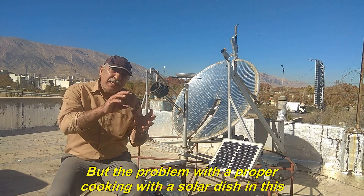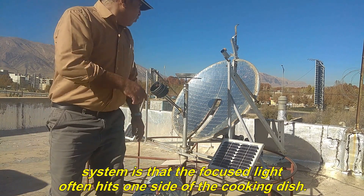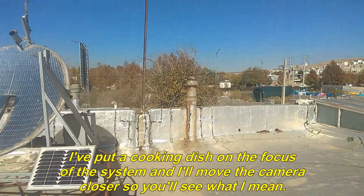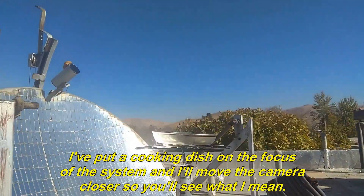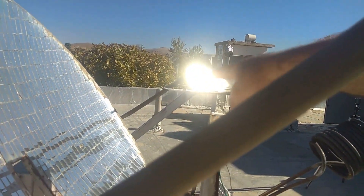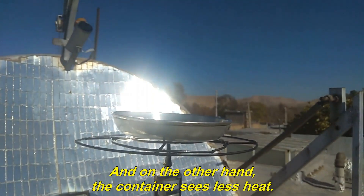The problem with proper cooking using a solar dish in this system is that the focused light often hits one side of the cooking dish. I've put a cooking dish on the focus of the system — I'll move the camera closer so you can see what I mean. The light hits the metal container from one side, and on the other hand, the container receives less heat.